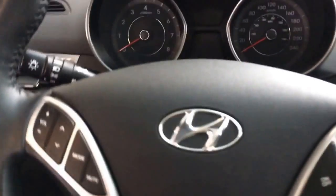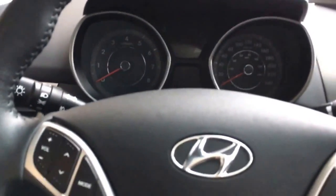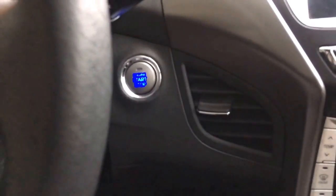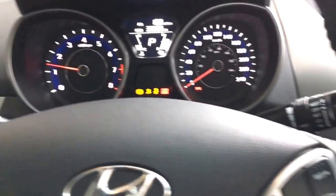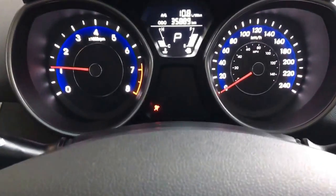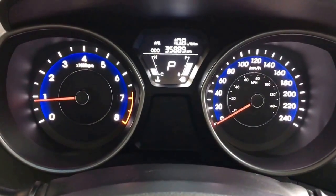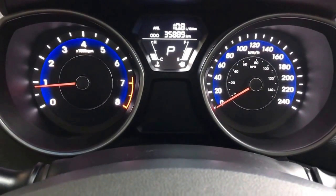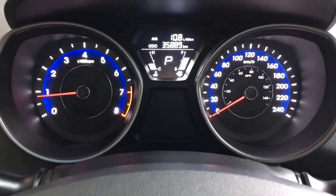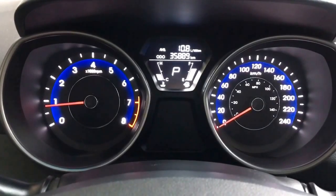With that proximity key, you do have your push start button. Put your foot on the brake, push the button, and it's going to start right up. You do have ABS brakes, traction control, and tire pressure monitoring, as well as only 35,889 kilometers. This is a 2012, so you will want to sit down with your finance team and ask them what warranty is left, what warranty options you have available, and all that great stuff.